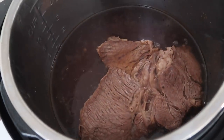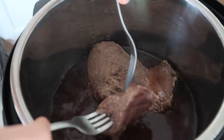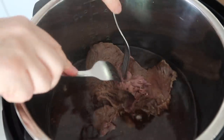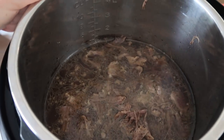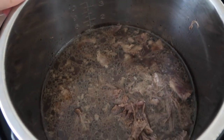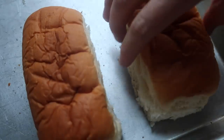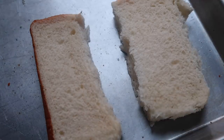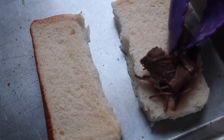Now it's time to pull the lid off — it smells so good. You can either take your roast out and shred it up, or shred it right inside the Instant Pot. When you're done shredding, pull the meat out with a strainer and put it to the side. Leave the drippings — that juice is what you're gonna dip your sandwich in.